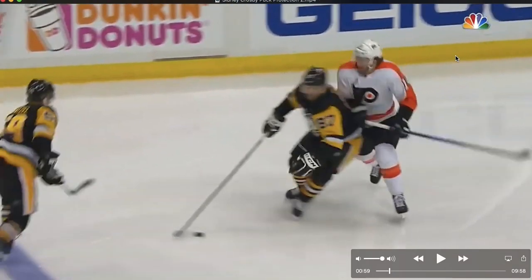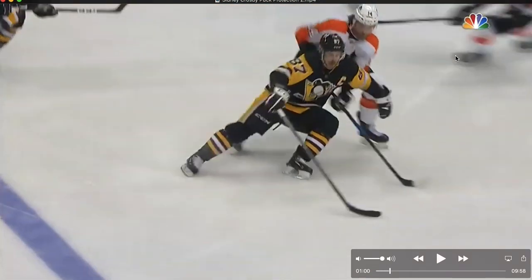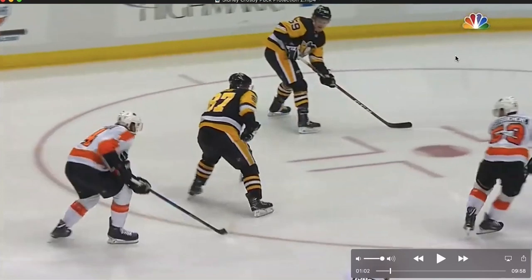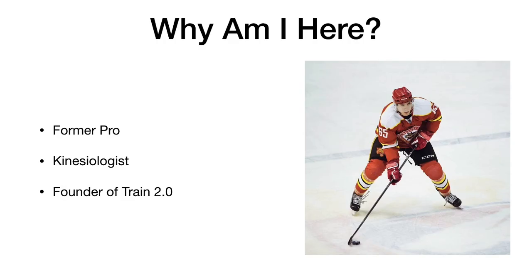In this video we're going to go over how to protect the puck like Sidney Crosby. This is week two of the mechanics tutorial, and we're going to break down his mechanics and give you a really great idea of how you can learn them and install them in your own game. My name is Jason Yee — I'm a former pro kinesiologist and founder of Train 2.0. I take a mechanical look at what the best players in the world are doing, then teach you those mechanics. Our view is that you can learn those mechanics yourself — it's just that it's not commonly taught.